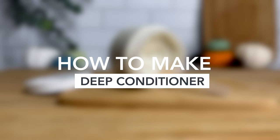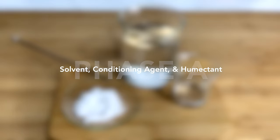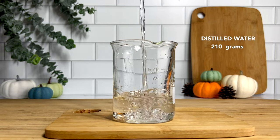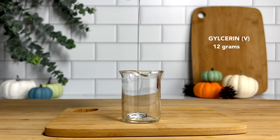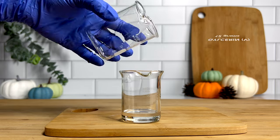Now let's jump into the making of this deep conditioner. Starting off with Phase A, which is our water phase, we'll need our solvent, our conditioning agent, and our humectant. That's just going to translate to distilled water, some glycerin, and a little bit of panthenol. So what you want to do is go ahead and measure your ingredients. I'm starting with about 210 grams of distilled water, followed by 12 grams of vegetable glycerin. This is our humectant — this is going to draw in hydration to our strands.